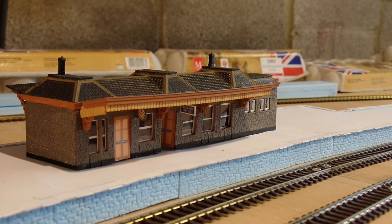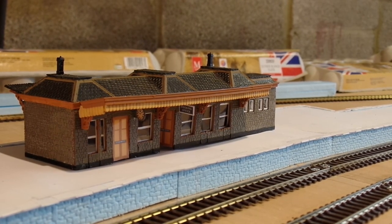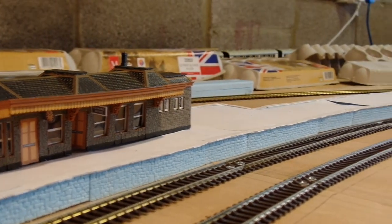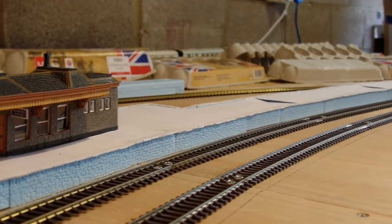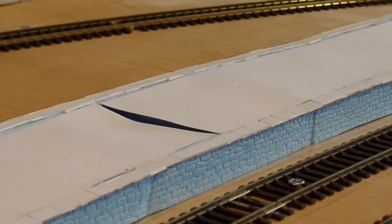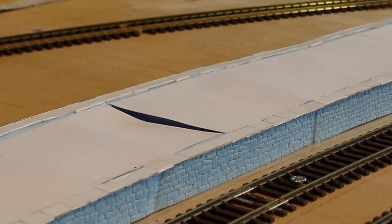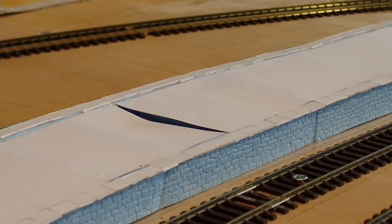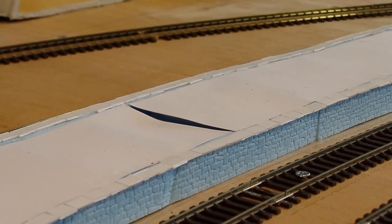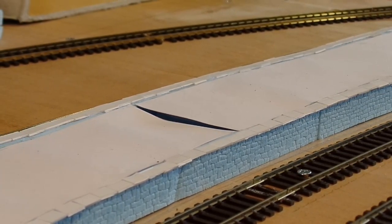Back in episode 9, I started building this platform. It's on a gentle curve, so I needed a completely custom shape. I made the walls out of extruded polystyrene, with a hand-carved stone texture, put a few supports inside, covered the top with card, and glued individual paving slabs onto the edges. The result was less than satisfactory.